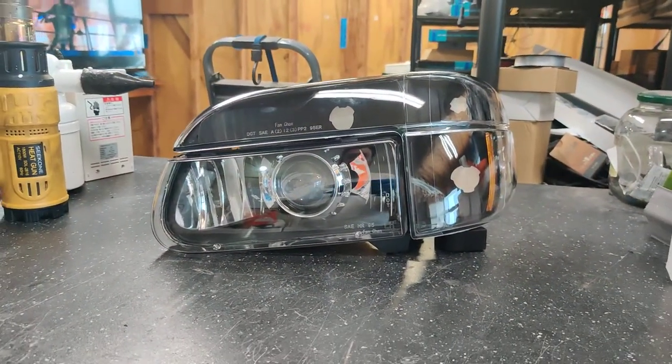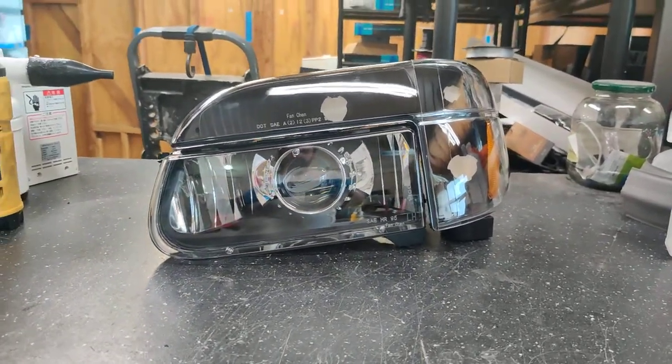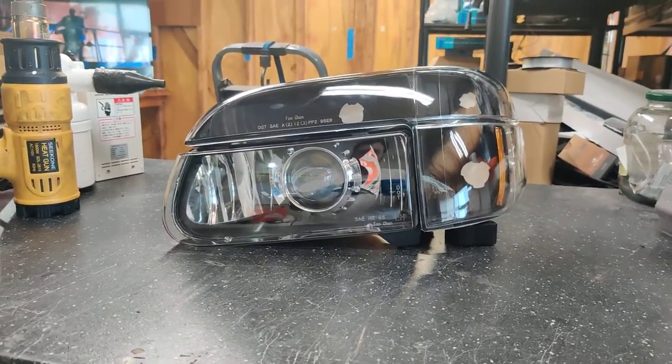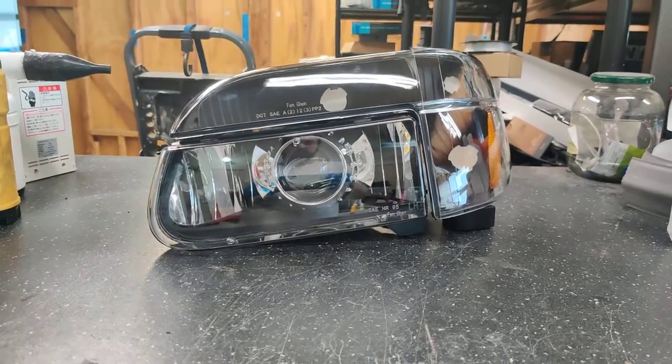So if you're interested in a set of headlights for your Country Coach motorhome or any other vehicle for that matter, go ahead and shoot us an email at sales@818retrofits.com, give us a call at 818-446-9427, or find us on YouTube, Instagram, and Facebook under 818 Retrofits. Thanks guys.